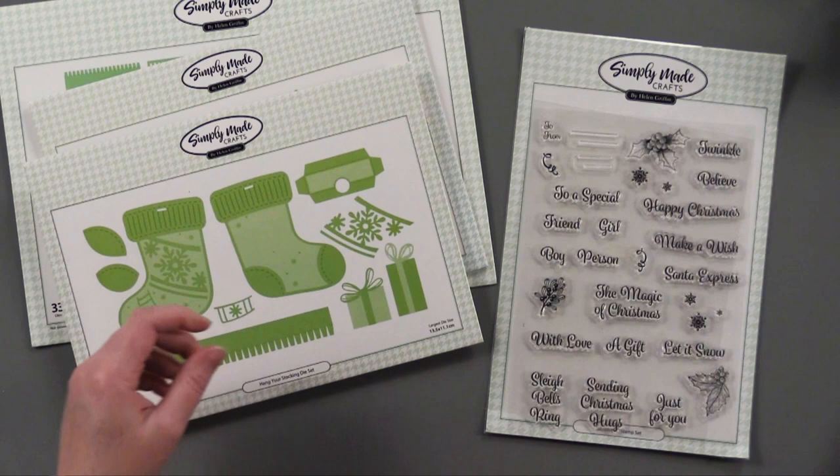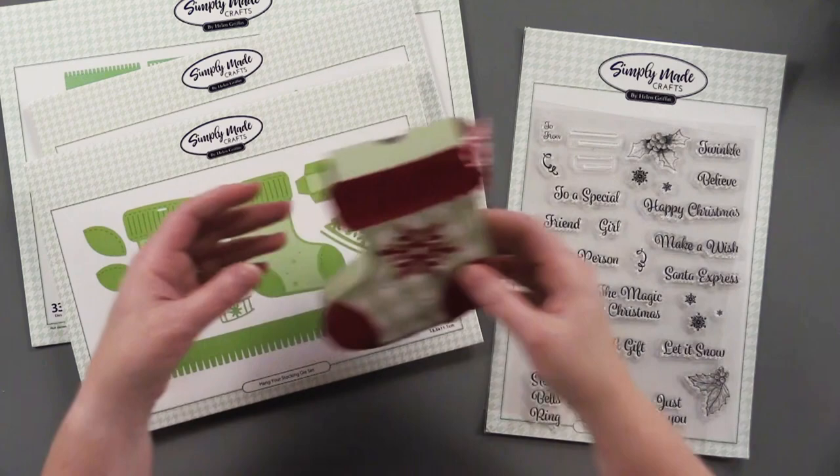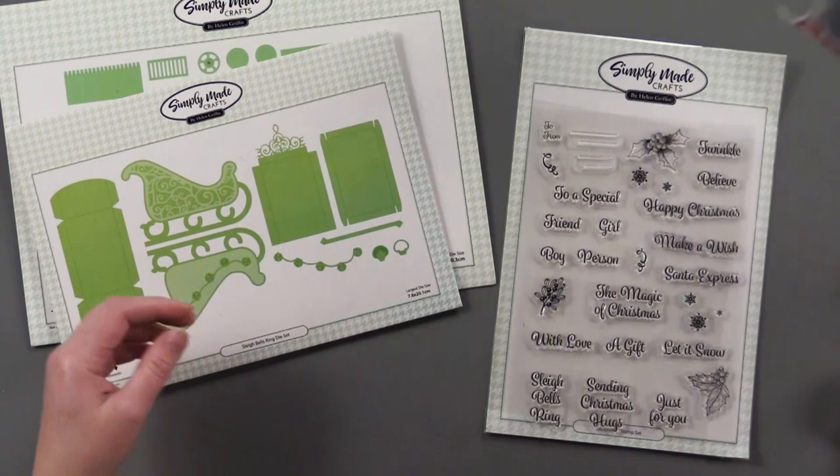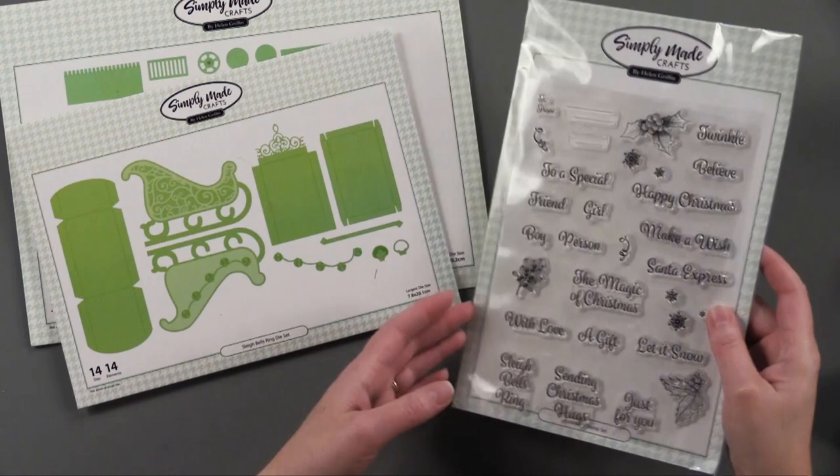I'm going to show you these projects here. This is one that my friend Debbie made — it's the cutest little box, look how adorable, using one of those little tags. The Sleigh Bells Ring die set makes this wonderful little freestanding sleigh, which also uses one of the little tags.